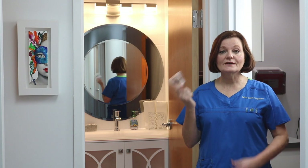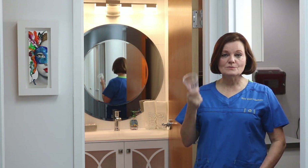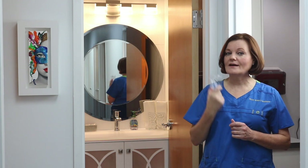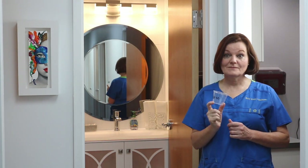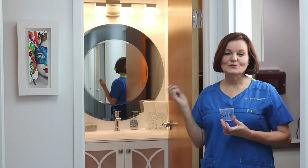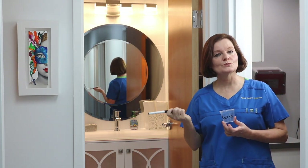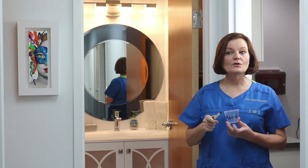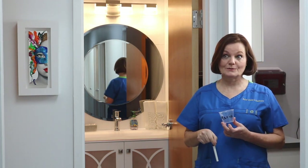The first step is getting the cup. At our office, Marie hands the cup to the patient and she will already have your name written on it. In the past we used to keep the marker in the bathroom, but sometimes children would get hold of it and write on the wall — so we'd prefer you write your message in the comments below.